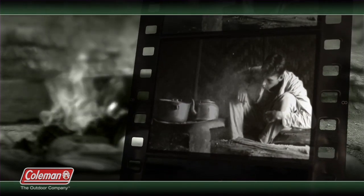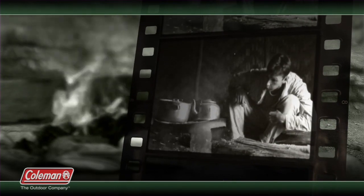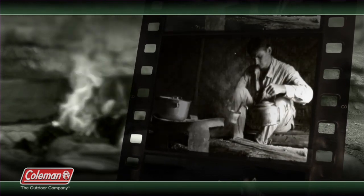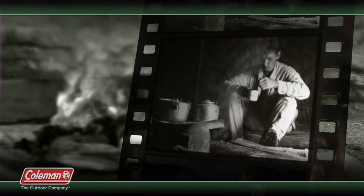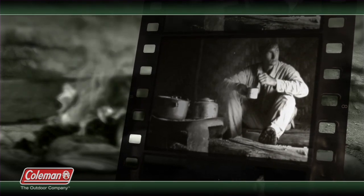Back in my day, to enjoy a hot cup of coffee out in the wild, we had to start a fire, boil water, and pour the coffee grinds right into the water. It was awful stuff and kind of gritty, but with practice, you could get it to taste halfway decent. Besides, we was in the woods, and just having coffee was the luxury most did without.